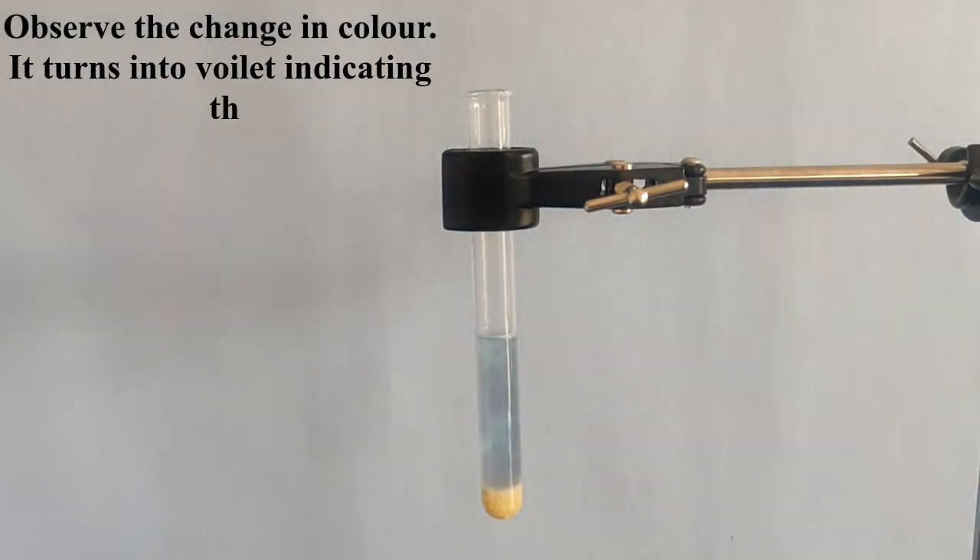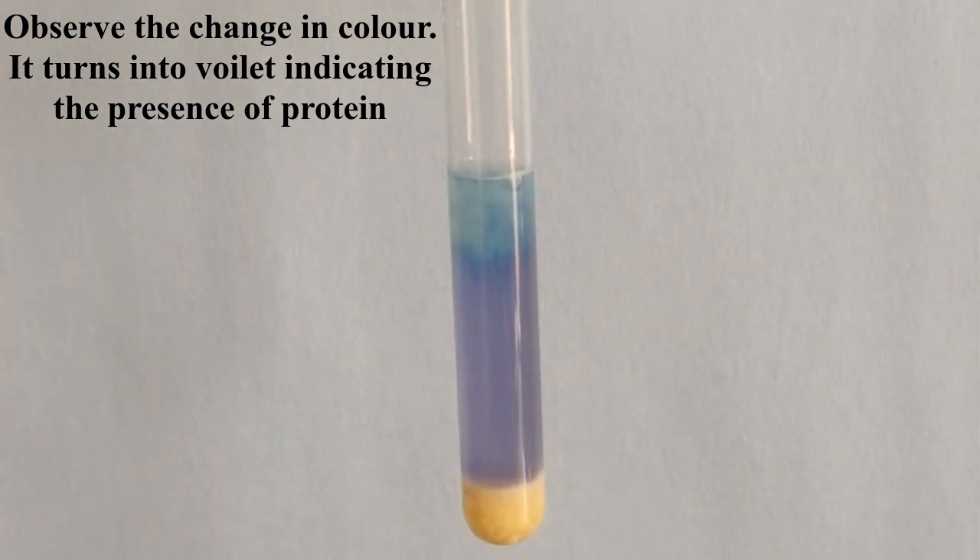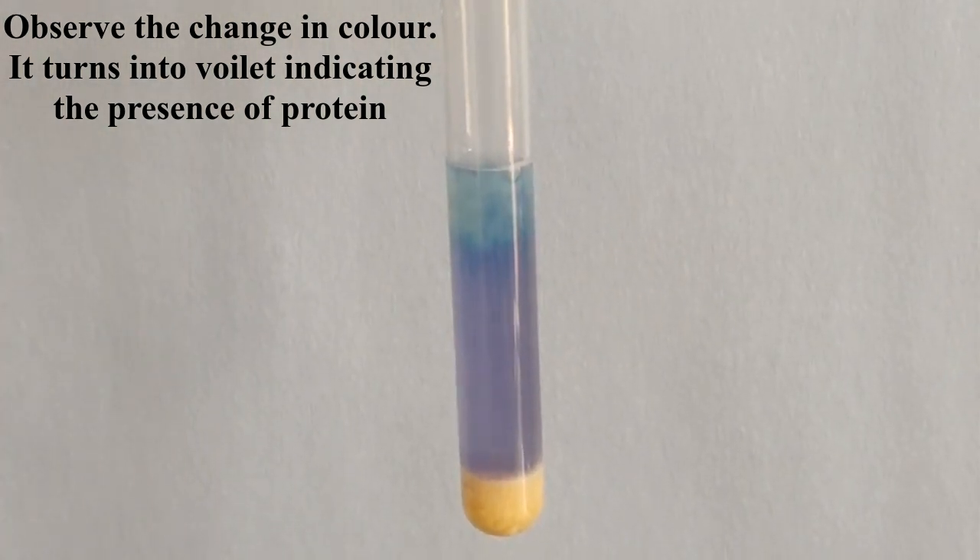Observe the change in color — it turns violet. This is the indication of the presence of protein. Thank you.